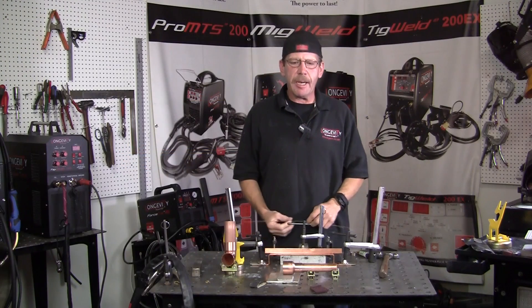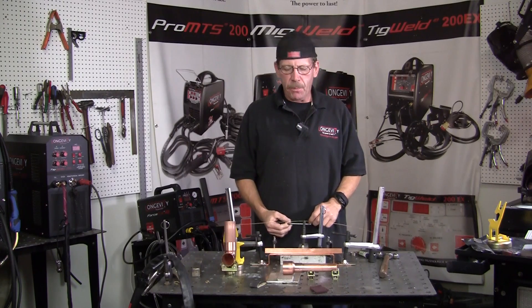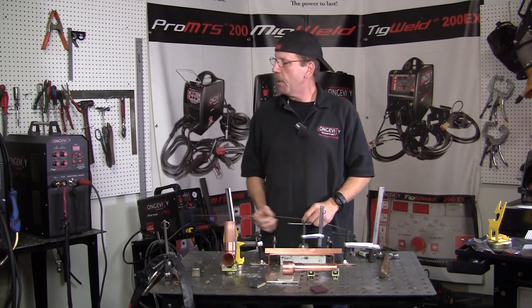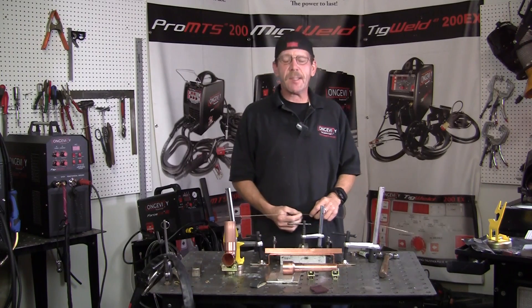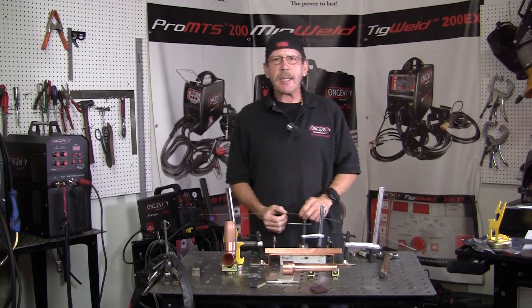Hi, this is Rob with Longevity Learning Lab. A while back I made a video about TIG welding copper. Today we're not going to TIG weld it, but we're going to use our TIG welder — the Longevity 200SX — with a regular TIG torch, but use it like a gas torch.